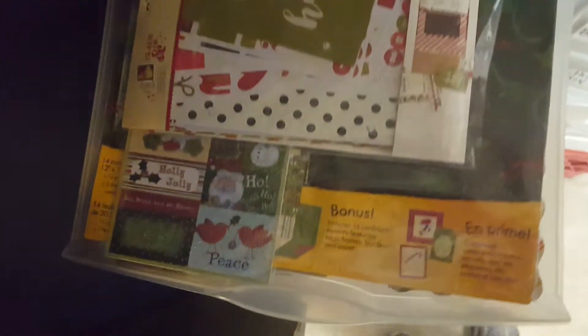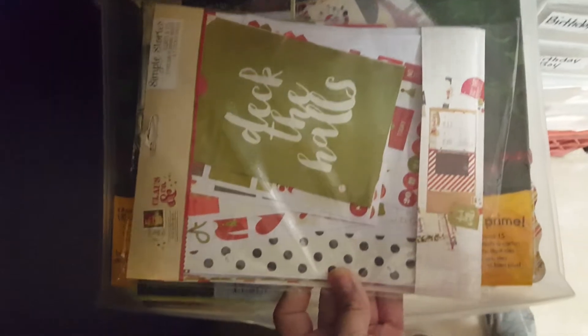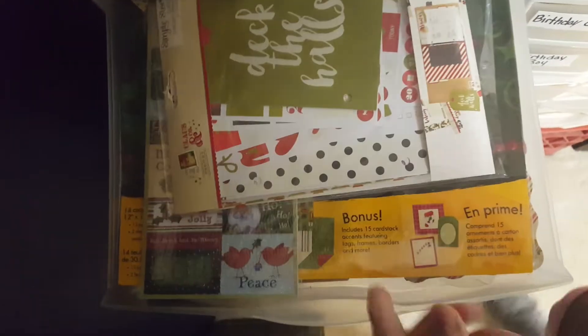And there's a 'Hoppy Easter.' The next drawer is Christmas, and I have this from Simple Stories — I got it at Tuesday Morning.